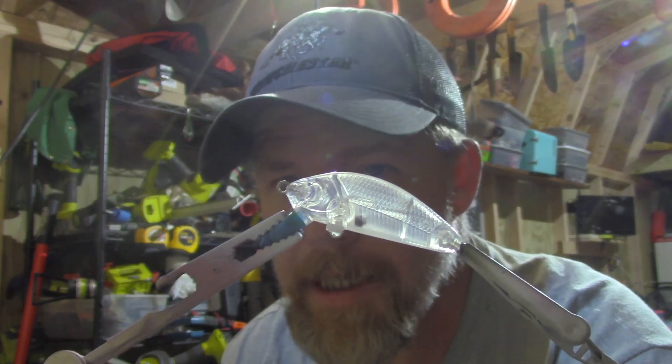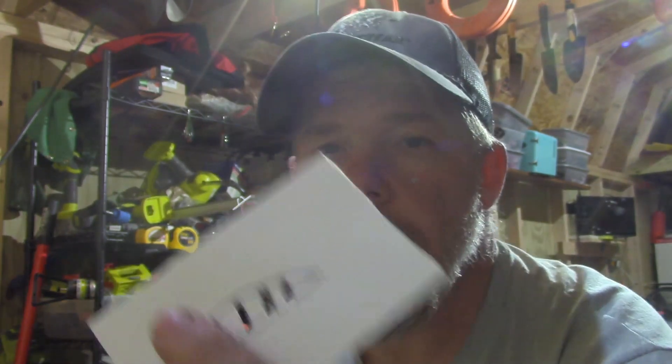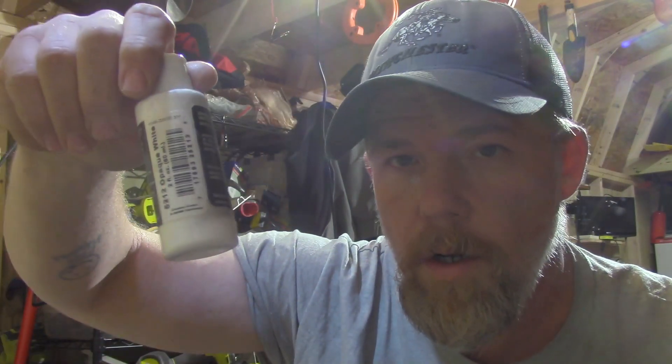Hey YouTube, this is Backcountry Outdoors and today we're going to paint a little bitty crankbait that I like to use in the creeks I fish around here. We're going to do a brim pattern — a real simple and easy one. We're going to use a stencil I made from tracing the bait and using an exacto knife. We'll use detail moss green, transparent blue, transparent black, and opaque white. I've already got the white loaded up.